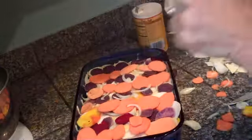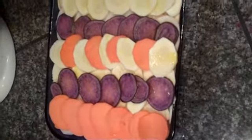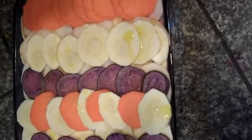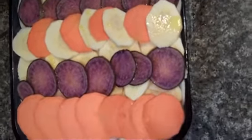A little drizzle of olive oil — it'll just bake nice and evenly. Now that's looking pretty, very pretty. I usually do the top layer kind of orange, white, purple, orange, white, purple — or just kind of do it for drama.